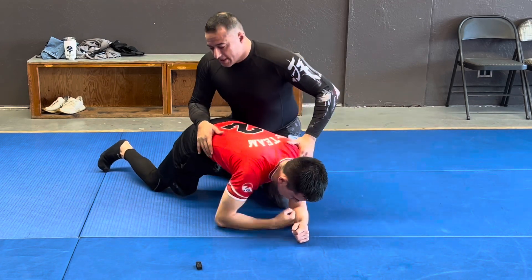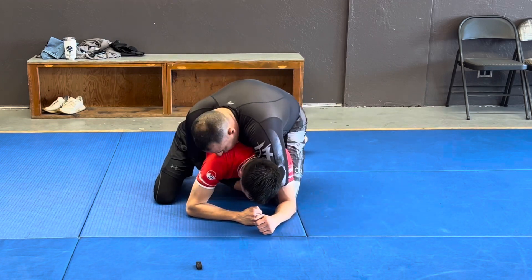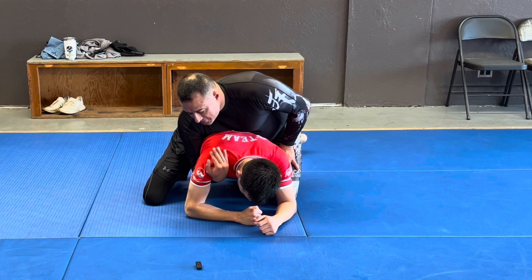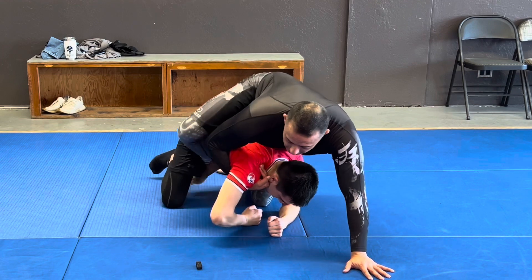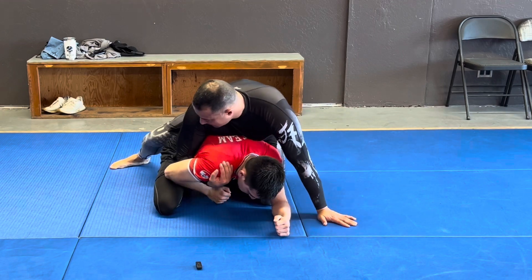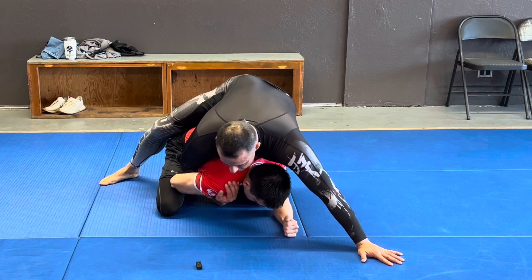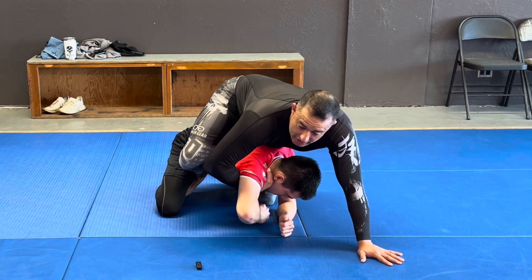So again, as soon as I get my knee in that position, I'm not going straight to the seatbelt. I'm grabbing the shoulder and bringing my elbow in, then posting on the mat to make room to come to the inside. And even if he has a really good elbow inside and you don't think you're going to be able to get it - as soon as I post, it's really easy for me to flare my elbow out in order to get that hook in.